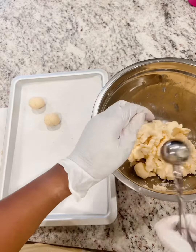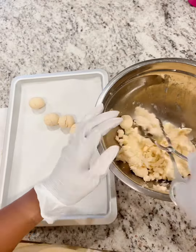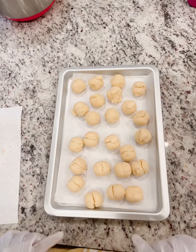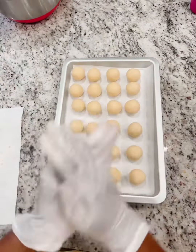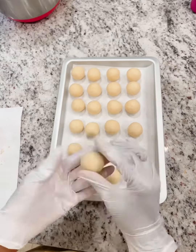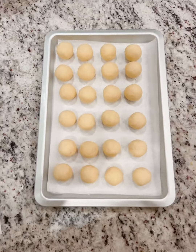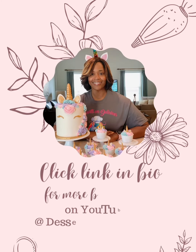Now I'm going to use the melon baller, which is in my Amazon storefront, and scoop out my cake balls. I usually get about 24 cake balls out of a sheet pan. Now I'm just going to be rolling them all together, and there you have it — those are my cake balls, and they're ready to be covered and placed in the fridge.